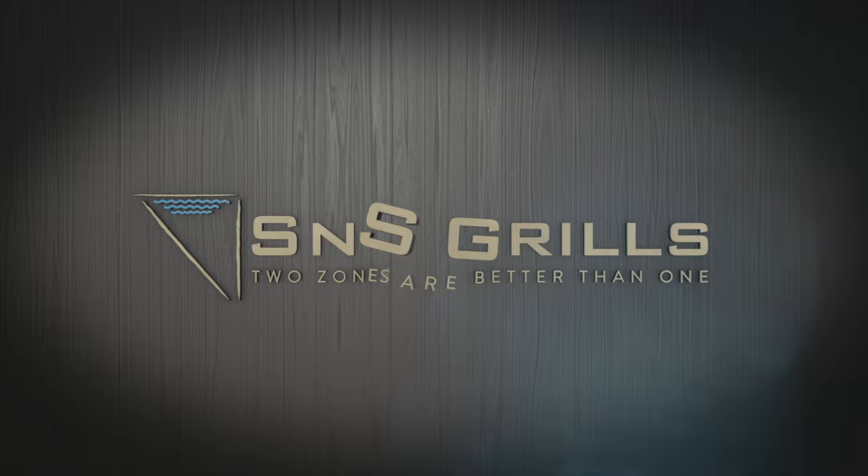Hey everybody, welcome back. It's really good to see you again. Thank you so much for your support, we genuinely appreciate it. And if you're not following us here yet, consider doing so by hitting that button down there. You don't want to miss out on any of these great videos that we're putting out.